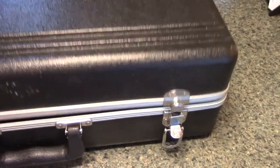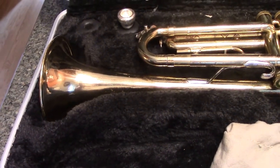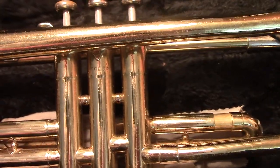What is in this case? A trumpet — a Bundy by Selmer, acquired at auction. Serial number 150446.